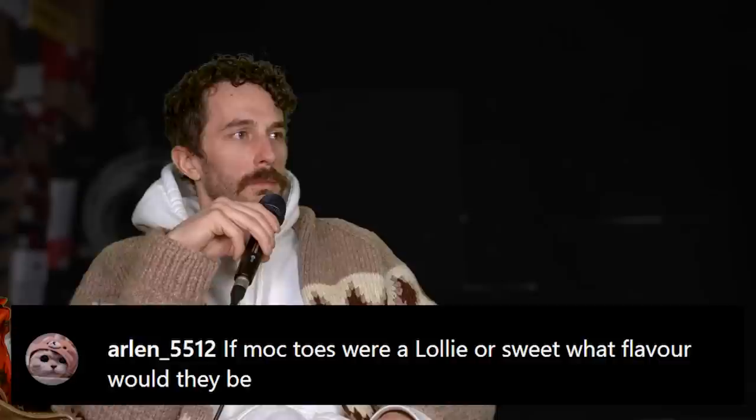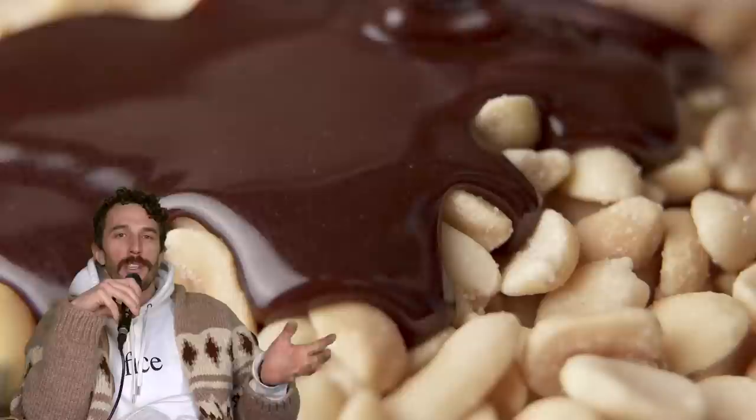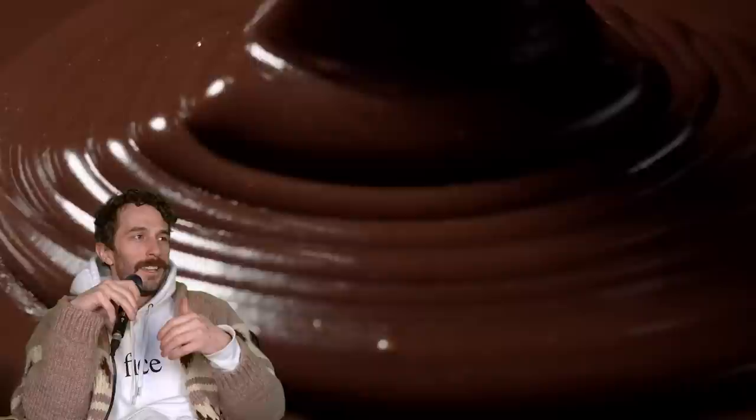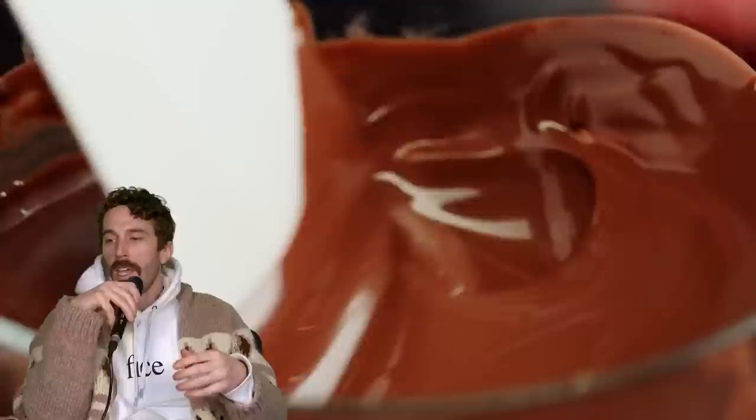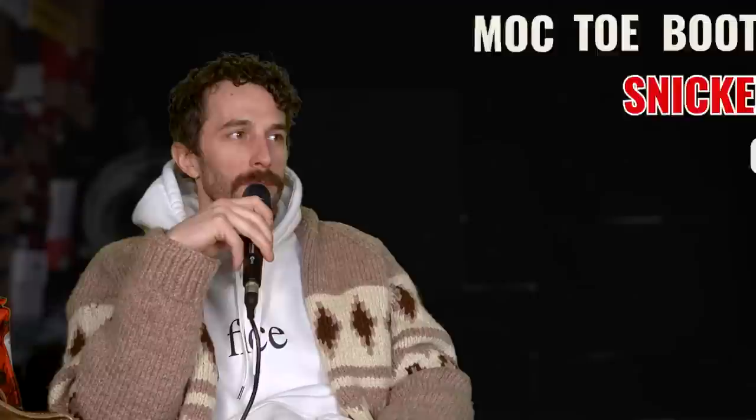At Arlen 5512: if mock toes were a candy bar, what would they be? I would say a Snickers — it's a very versatile candy bar. You've got nuts for protein and good fats, chocolate for sweetness, caramel, nougat, and salt. It's versatile, not just a chunk of chocolate. There are a lot of facets to it, it's delicious, you can take it anywhere, and it's brown — like a lot of boots. So mock toe boots are the Snickers of the candy bar world. That's the official Rose Anvil statement.